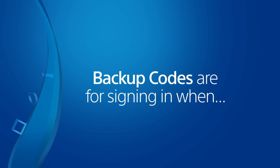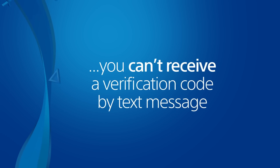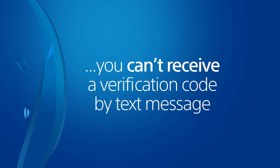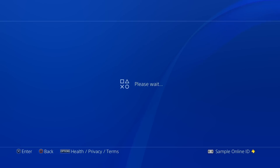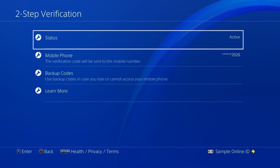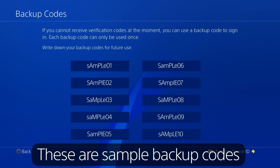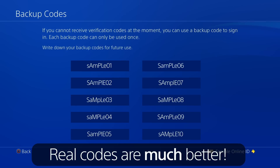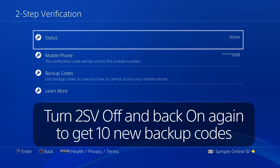Now let's look at backup codes. These are provided in case you lose your phone, have a dead battery, or are otherwise unable to receive a verification code on your mobile device. Go to Two-Step Verification in the PS4 menu or in Account Management in a web browser and select Backup Codes. These are single-use codes that can be substituted for a verification code when signing in to your account. Make a record of your backup codes so you'll have them when they're needed. If you use all 10 of your backup codes, you can get new ones after deactivating 2SV for your account and then reactivating it.